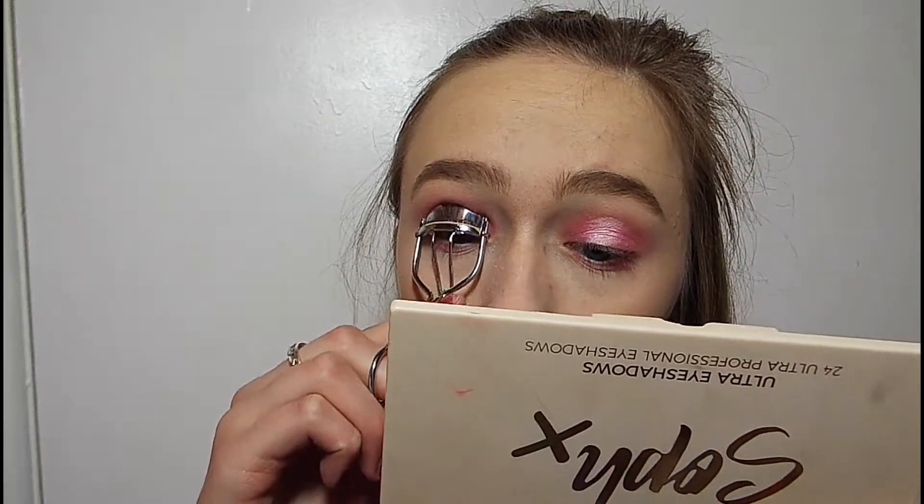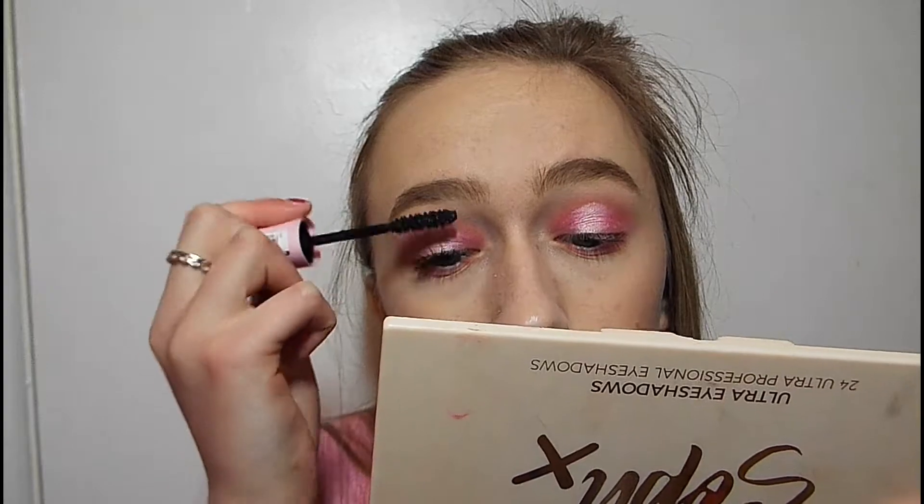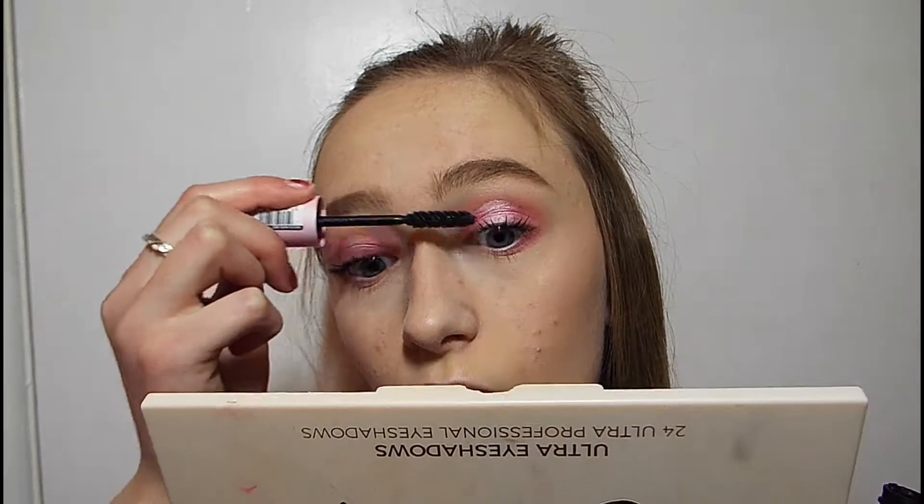I'm awful at curling my lashes — look at that, it's a mess. I'm just going to put my mascara on. Now I'm going to first put on my Barry M green colour changing lipstick. I just took the oily bits off and left the stain, then I'm going to go over that with my PS liquid lipstick.